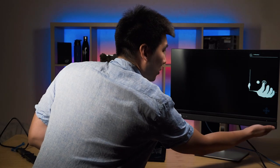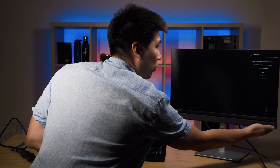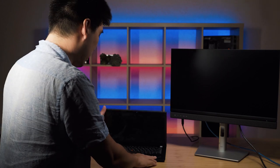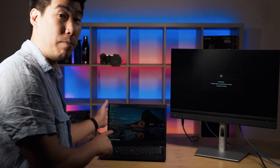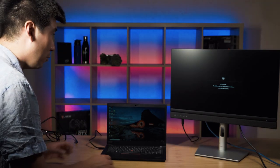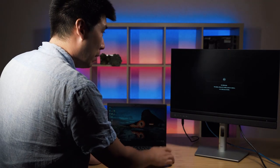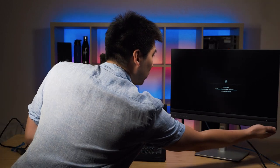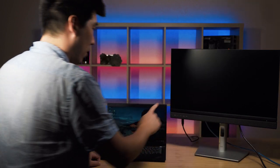There we go — the monitor is on! It's just showing some on-screen setup prompts. I'll set it to English. Now, I've got this computer here and I have set up Windows Hello — let's just see if that will work. No HDMI cable, so it goes to standby. Let's actually move that across to USB-C with power.